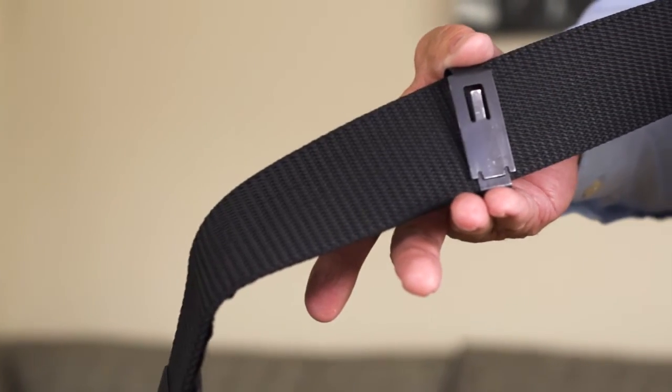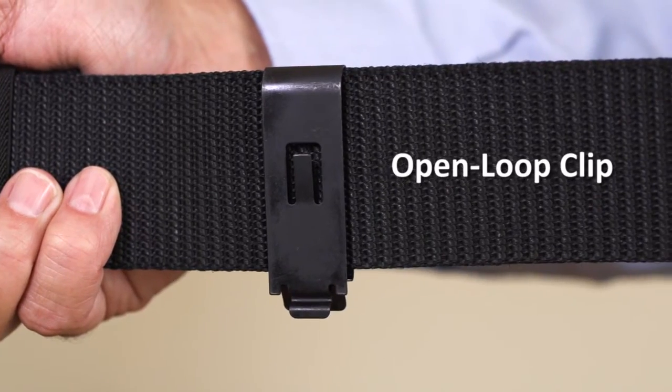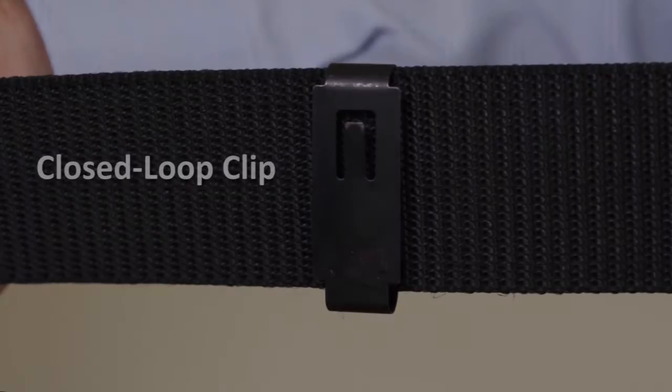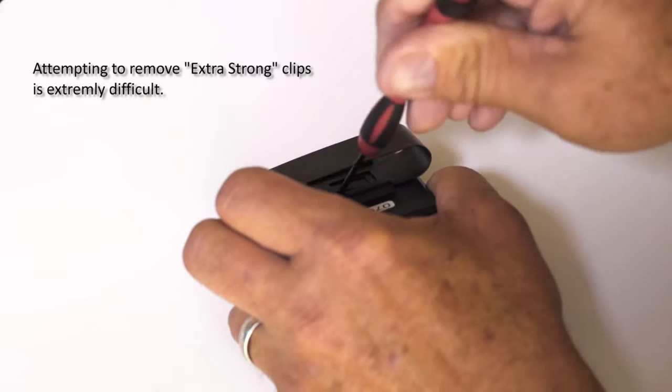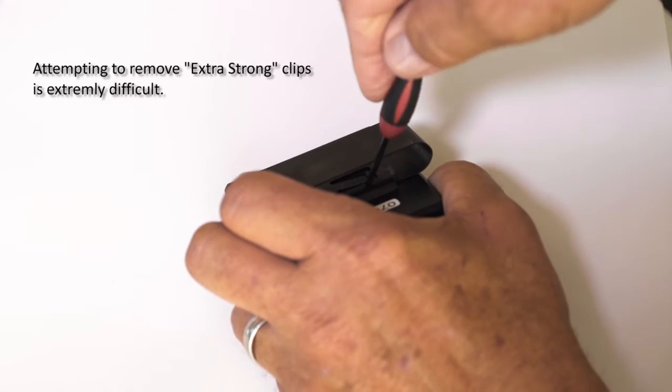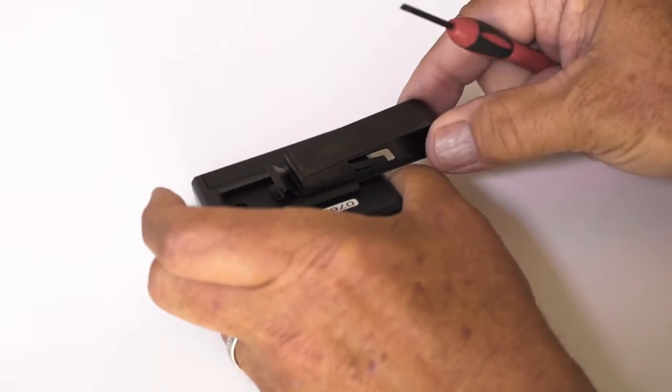Now that you've selected the proper clip for you, slide the clip onto the belt unit of your Gravity Key Tether. If you wish to remove either of the two and a quarter inch clips from the belt unit, it can be done by using a small flathead tool — lift up on the center prop and slide up.